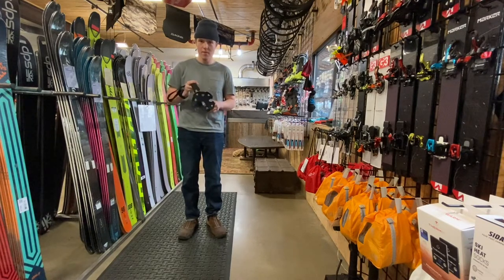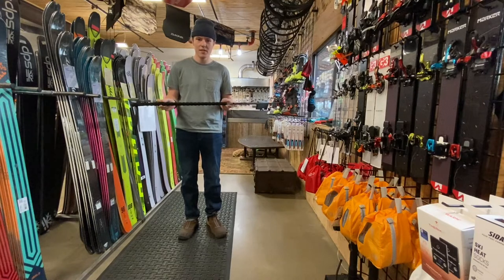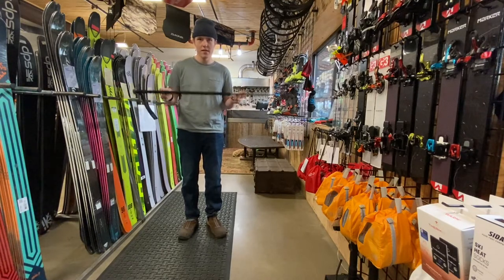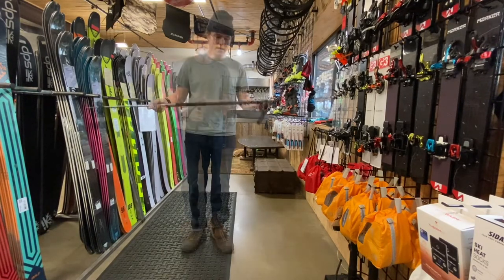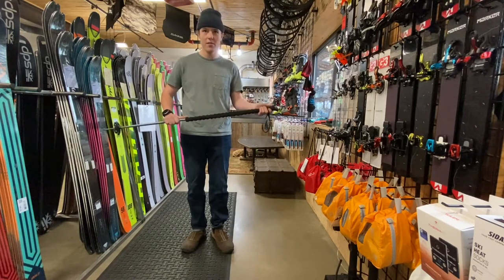It features very big pow baskets and its pole comes in at 227 grams each. They retail for $110 and we have tons of them here at Crow's Feet.